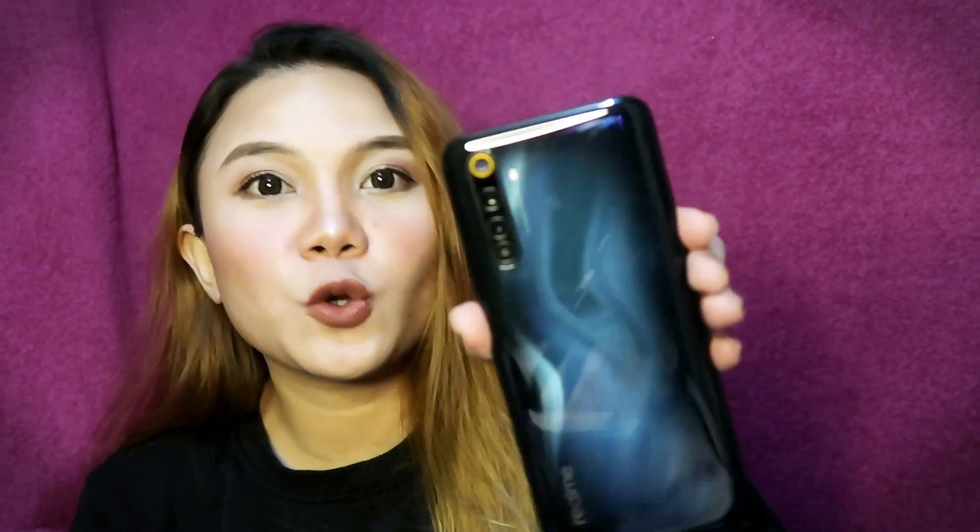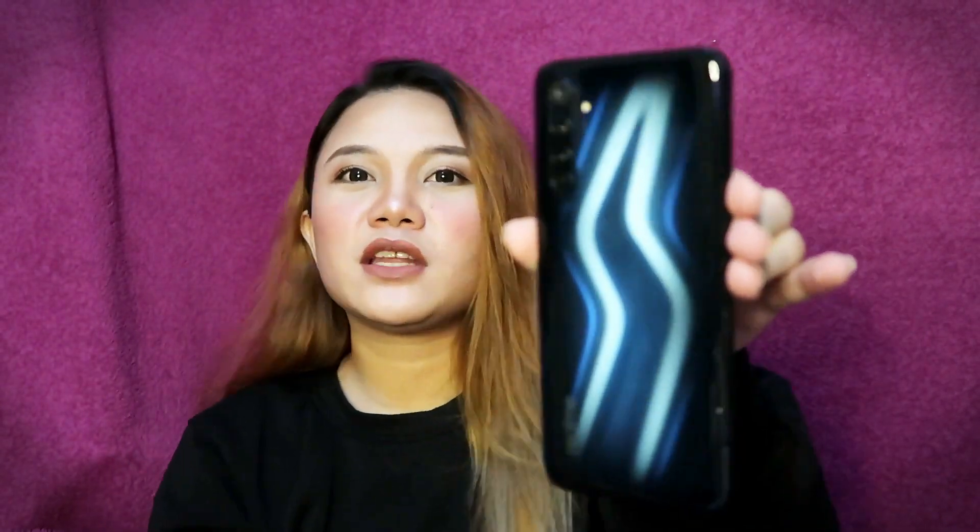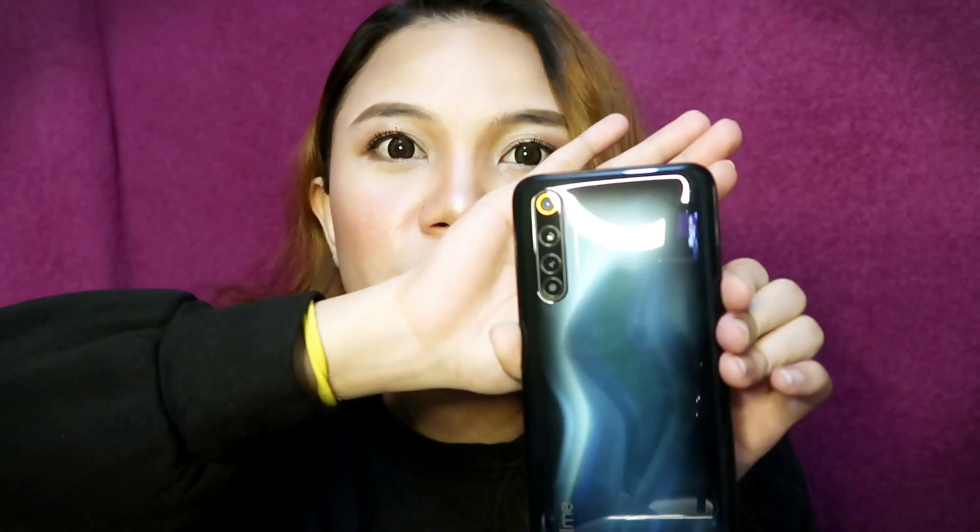Ito yung unit mismo. Pili namin na color is yung blue. So may pa-buong-buong ganoon din siya — may pa-effect mo. May pa-3D effect din siya na lightning. So ito siya si blue. And then as you can see here, yung camera niya — kita nyo yung display dito.